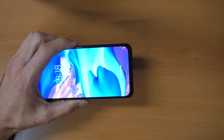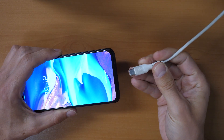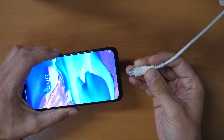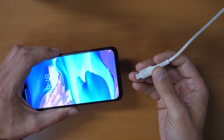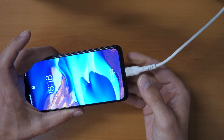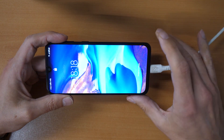You will need a USB-C cable which is connected to your computer or your laptop. You can also use a USB-C to USB-C cable and connect to another phone, or you can use USB-C earphones. Any of these will work, but the phone must be connected to one of the sources I just mentioned.